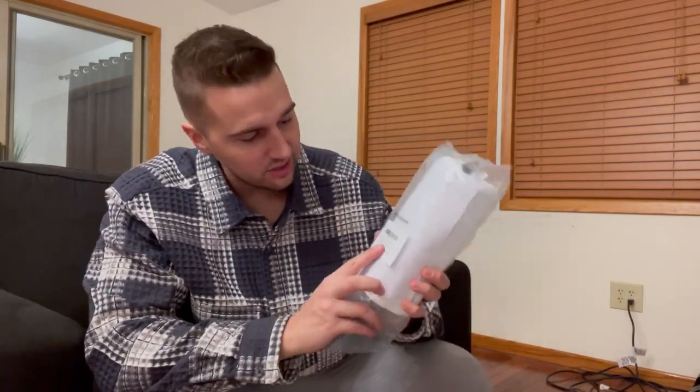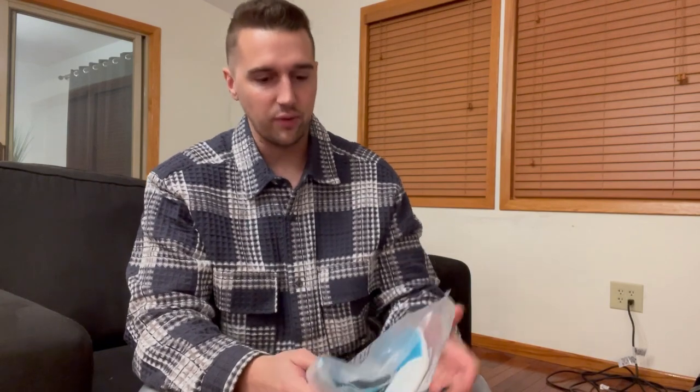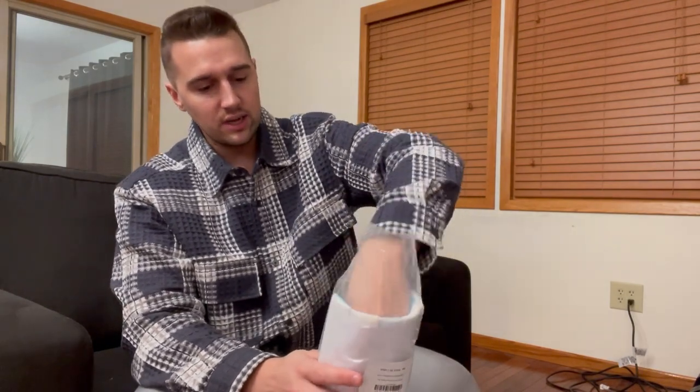What's up guys, Matt here. In this video I'm going to be reviewing this sock aid tool and pants tool for getting dressed essentially. I do want to disclose that I was given this in order to make this video, but it's not going to affect anything I say in this review.